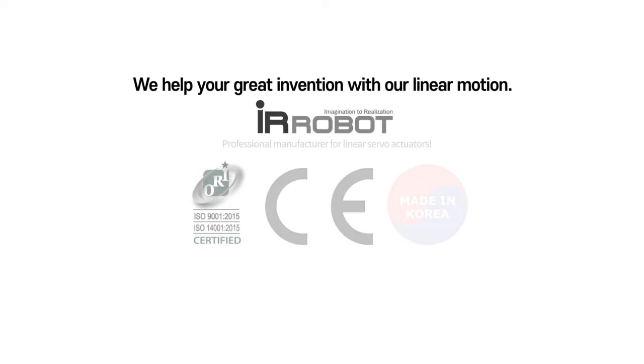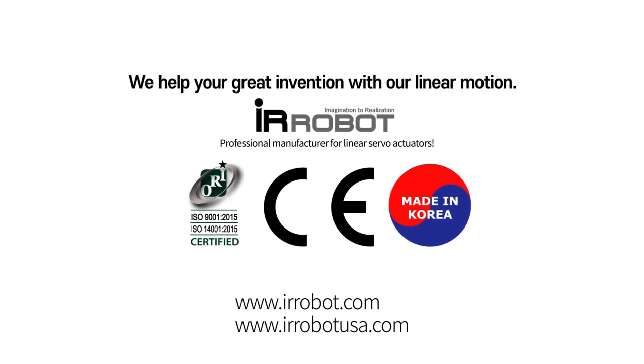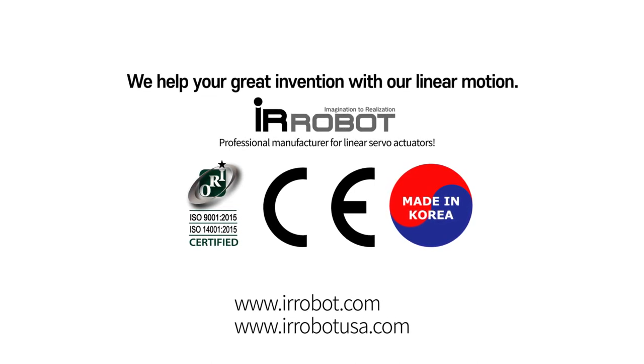Thank you for watching this tutorial for model selection. We hope this tutorial helps you to select an appropriate model. We help your great invention with our linear motion.